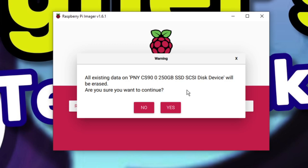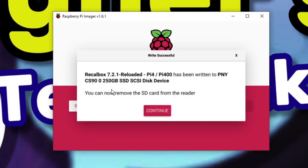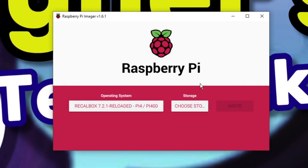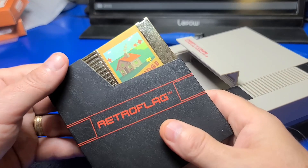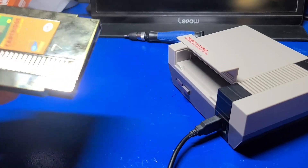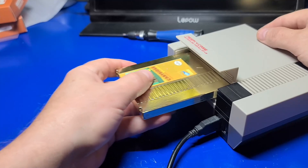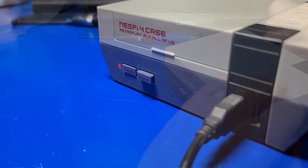Once we click Write, it's going to prompt us to confirm. We'll click Yes and go ahead and write RecalBox to the SSD. Once completed, simply click Continue and close out of the Raspberry Pi imager. After burning the image, we'll take the cartridge out of the sleeve and pop it into our NESPi 4 case, just like so, then plug in the power to the case and turn it on.